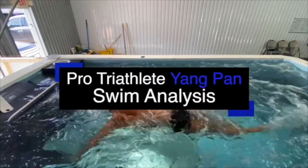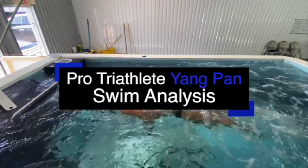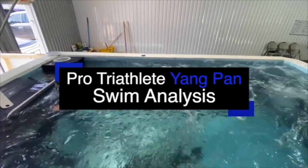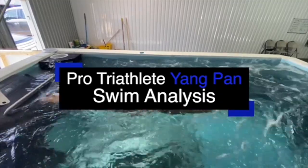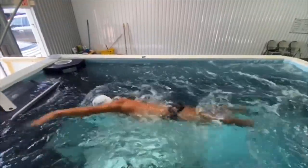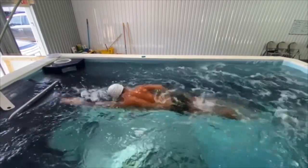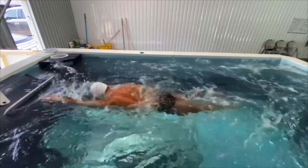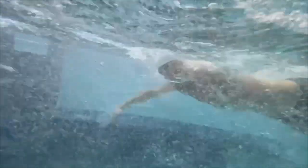Welcome to another Swim Easy Speed Pro Triathlete Swim Analysis. This is with Yang Pan. I coached Yang when he was an age grouper, and he came to Ironman Texas having recently gotten his pro card. I told him to come by and we'd take a look at his stroke and see what was going on. I'm going to let the clips play here for you so you can take a look, and then we can talk about it.